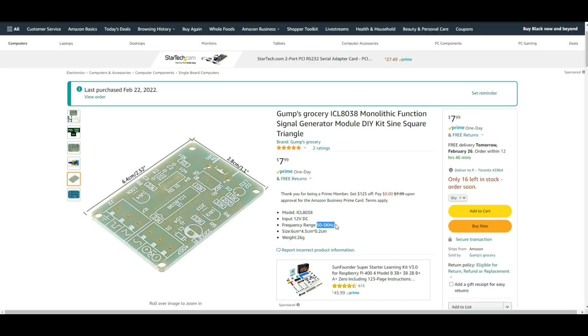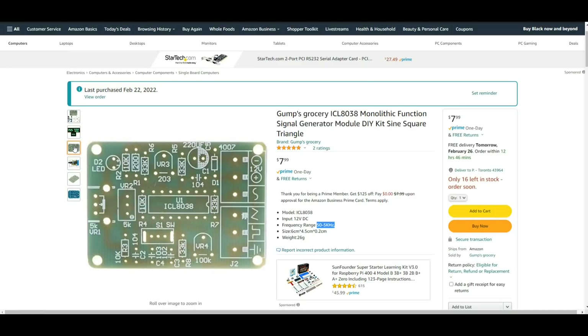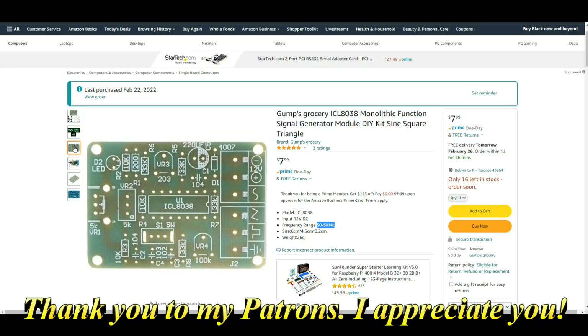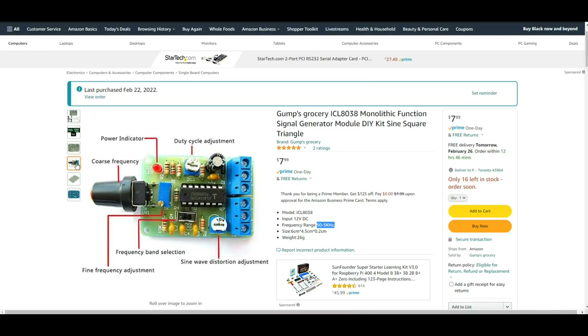For $8, the frequency range isn't that great, but we're going to talk about that. From 50 to 5 kilohertz would allow you to test pretty much any audio circuits you have. The chip is very useful — the ICO 8038 is still very widely available. Once we build it, it's going to be fun, so I'm going to get the soldering stuff set up and I'll bring you right back.